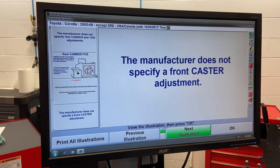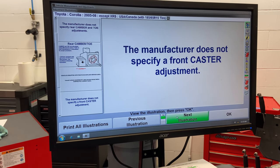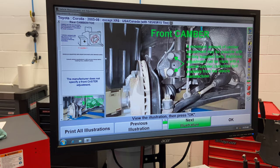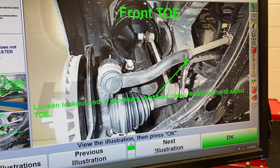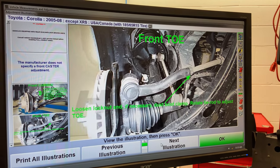The manufacturer does not specify a front caster adjustment, and we don't need to worry about that either. We can adjust front camber using those two bolts, and we can adjust front toe by loosening the lock nut and moving the tie rod in or out.